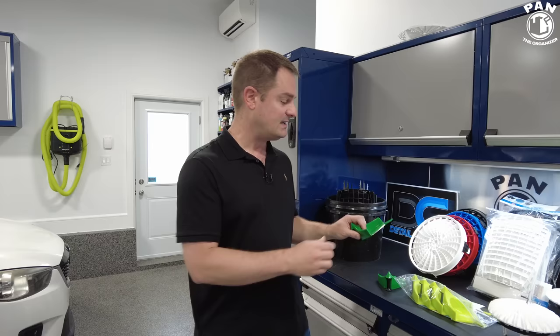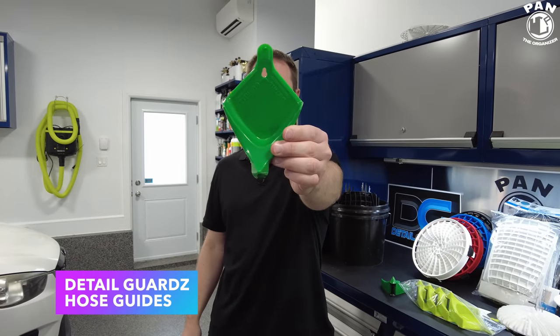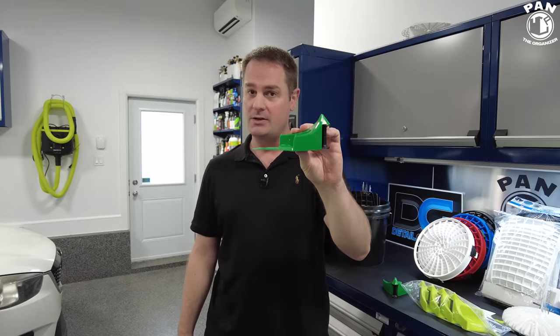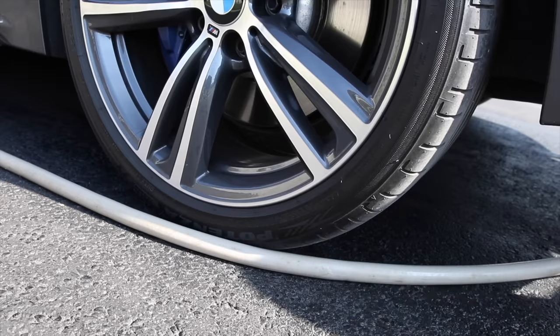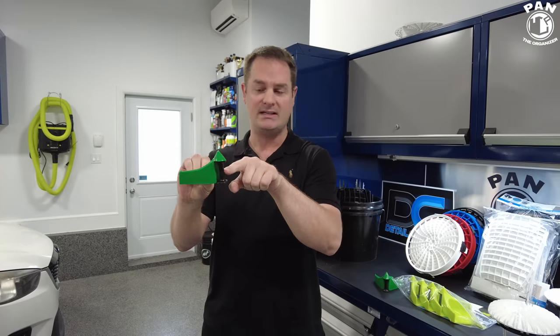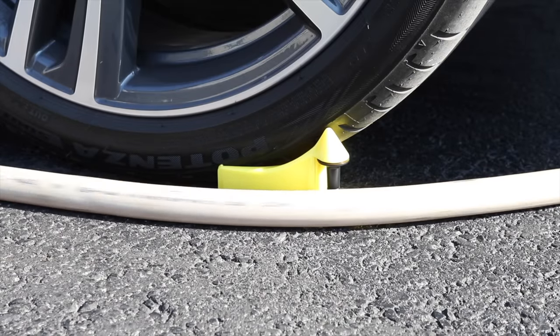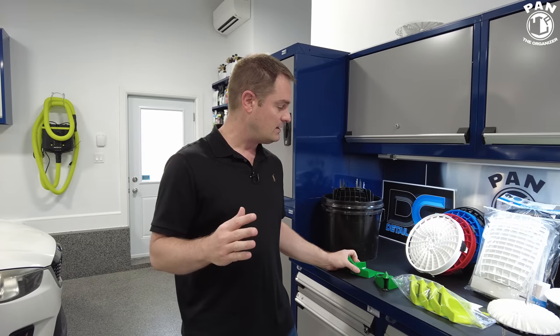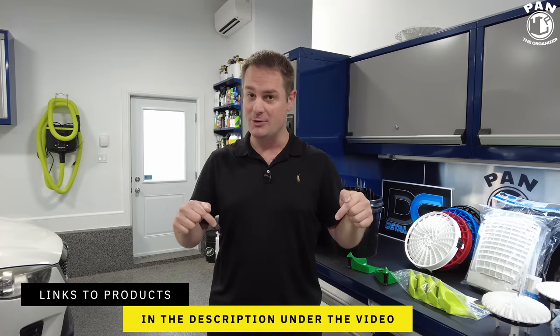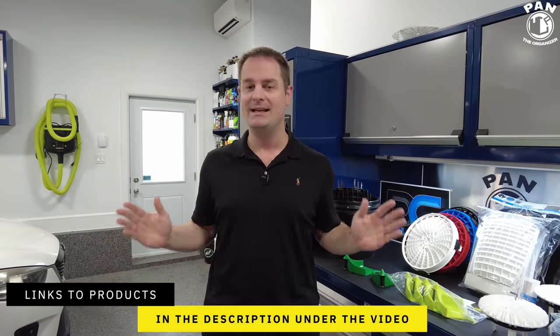In 2017, I was first introduced to them when I was testing their Detail Guards hose guides. These little inserts go underneath your tires and prevent your hoses from getting stuck underneath, thanks to these rollers. Very high quality, very well made — they just remove that headache when you're washing your car. All the equipment I'm presenting today, I'll be dropping the links in the description below.